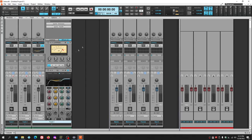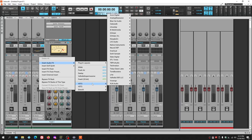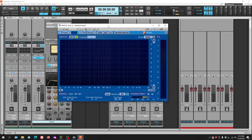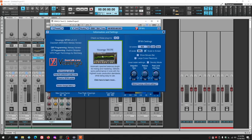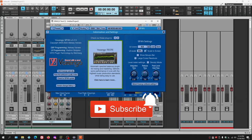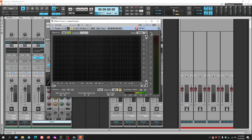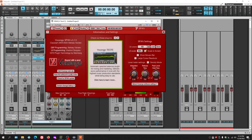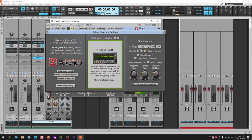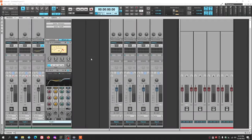At some point you'll want a spectrum analyzer. A good free one is SPAN by Voxengo. It gives you the overall signal picture and is great on a master bus during mastering. You can change the display color — choosing from blue, gray, and various other colors — to customize the look however you want.